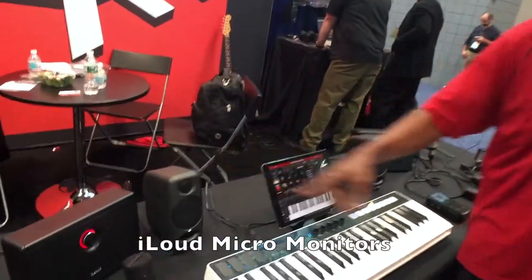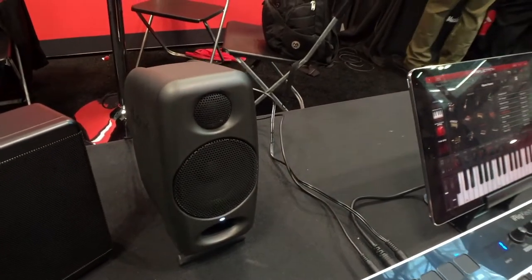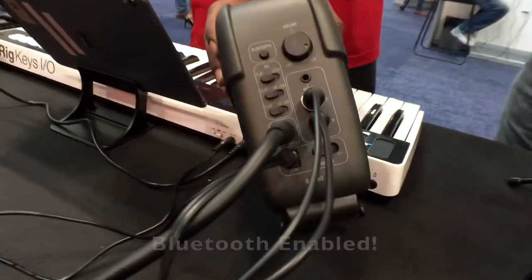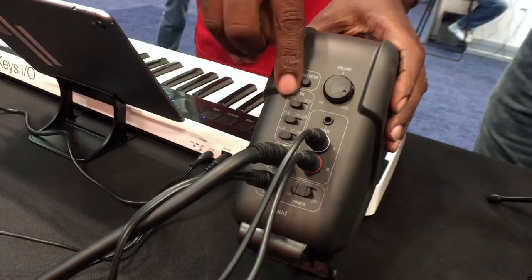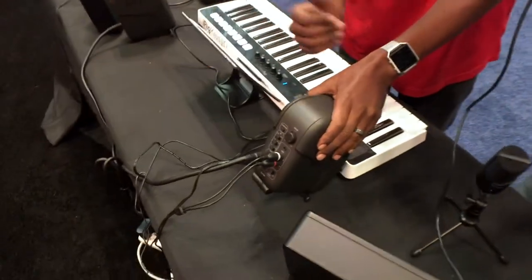Next up are the iLoud Micro Monitors — a great set of studio reference monitors that sit on your desktop. If you're working from a small centrally located space, like in a triangle sweet spot, you're able to hear the best nuances and frequencies across your music. On the back they connect via Bluetooth, RCA, or eighth-inch inputs. There's 56-bit DSP processing you can adjust depending on placement — flat, high-pass roll-off, low-pass roll-off, or desk. They're 50 watts and have a bass response of over 55 hertz.